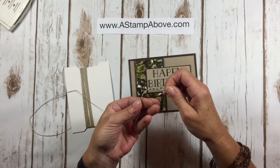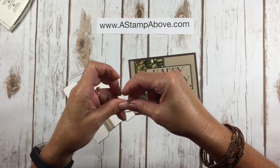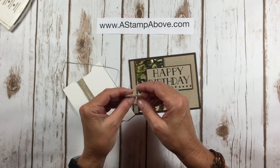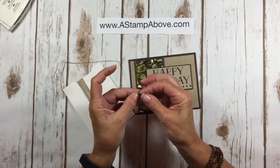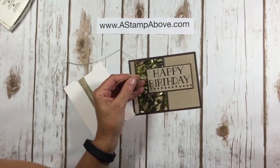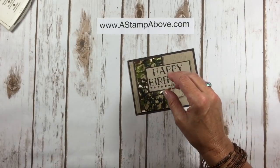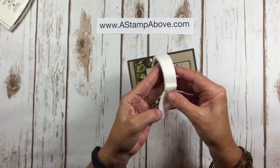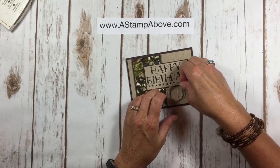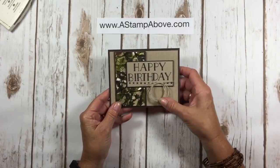I've got some linen thread and I'm going to take three fingers, wrap it around four or five times, then tie it in a knot where my end started — that gives me a little lasso that goes with the cowboy boots on the inside. A mini glue dot rolled up is going to be the perfect adhesive to add this little lasso to the front of our card. And there we go — a nice masculine card for the men in your life.